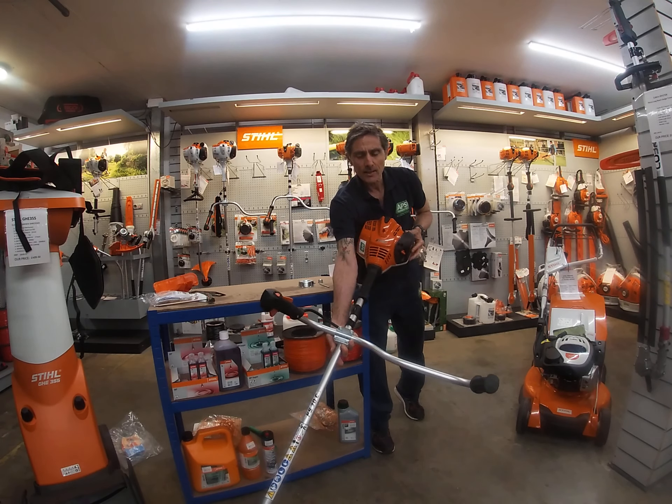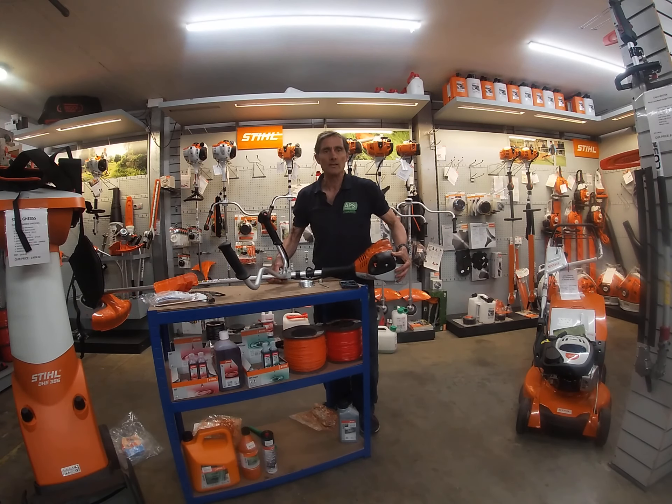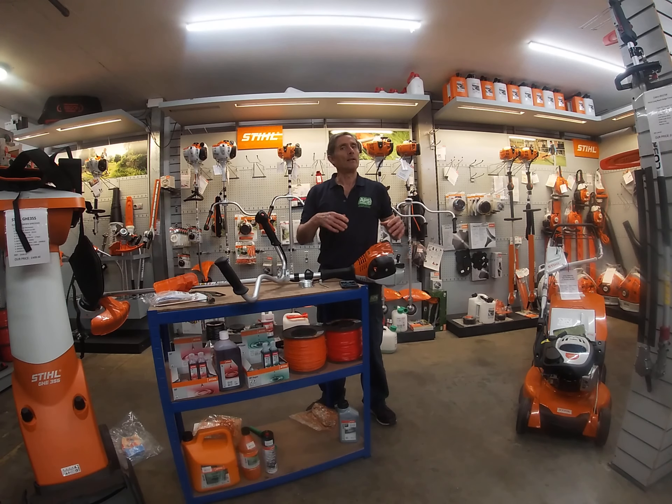The full choke is used on the cold frosty mornings that we get in April, May and a little bit of June, and then from there you just start on the half choke. Once it starts, after about 10 seconds you just squeeze the trigger and it resets.